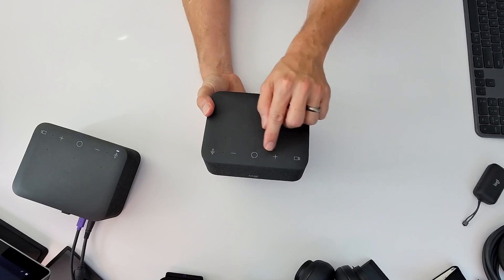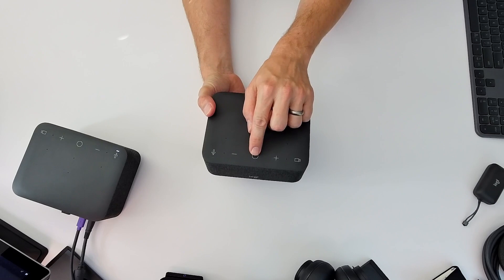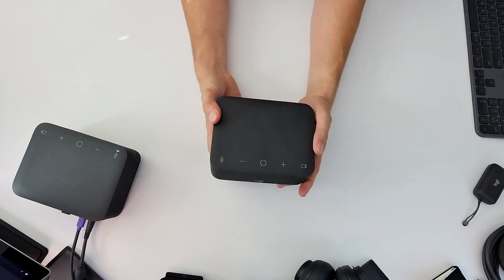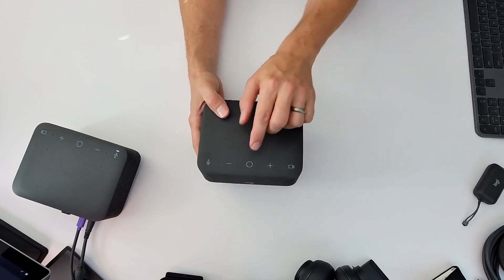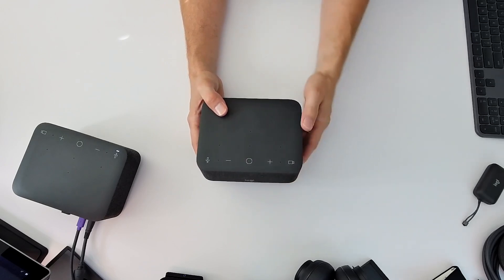Here you have your volume up, volume down, and your one-touch join button. The one-touch join button allows you to leverage LogiTune, which we'll talk about here in a second, to sync your Office 365 or Google Calendar, allowing you to press this button when you see the pulsing purple light on the bottom of the dock so you're never late for another meeting.